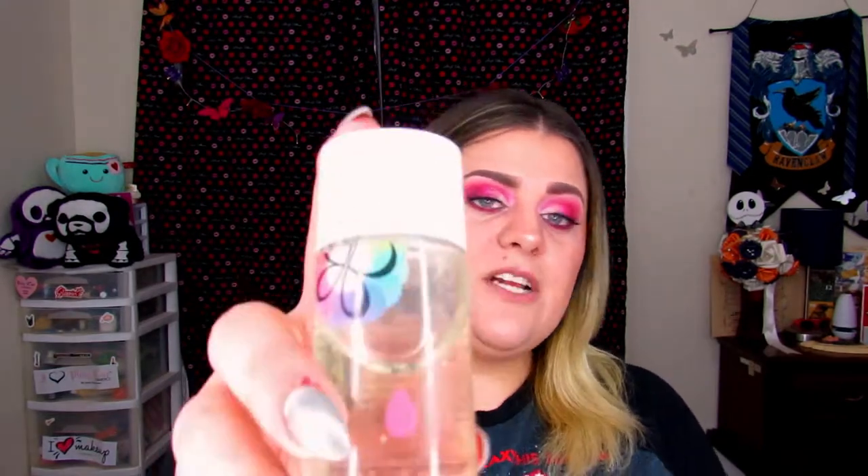Oh, I forgot one more thing — I also bought the Beauty Blender sponge cleaner. I love the Beauty Blender shampoo for blenders and brushes; it leaves my brushes feeling very, very smooth. I don't know why I bought it from Sephora because I could have got it for a lot cheaper at IMATS this weekend.